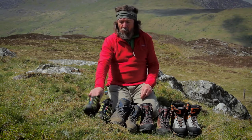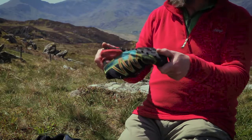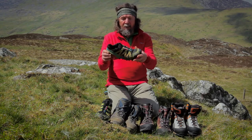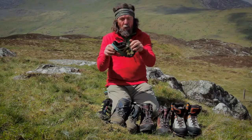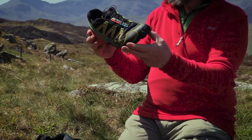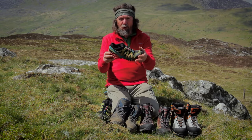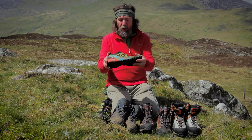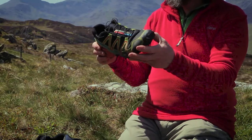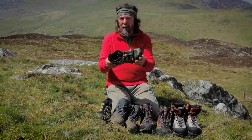At the very lightest end we have trail shoes, sometimes called fell running shoes, trail running shoes, or trail walking shoes — basically lightweight trainer-style footwear, usually quite bendy but with a good grip, which is the key for hill use. Shoes like this you can wear three season when there isn't snow on the hills. These are no use in snow — you can't kick steps, you can't wear crampons with them — but outside of snowy conditions you can wear them just about anywhere. They're especially suited for people who go ultra light and of course if you're doing any running.